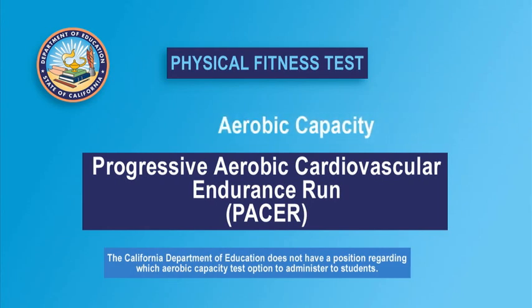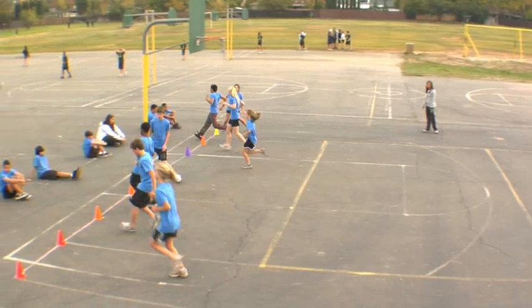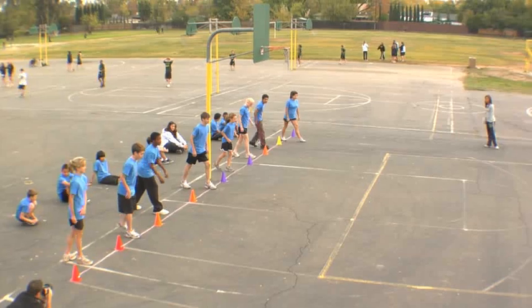PACER stands for Progressive Aerobic Cardiovascular Endurance Run. The PACER is one of the test options for estimating aerobic capacity in the Fitnessgram, and it is a valid and fun option for doing so.